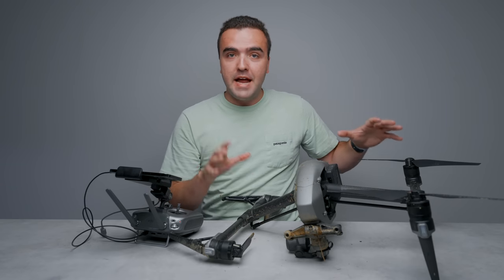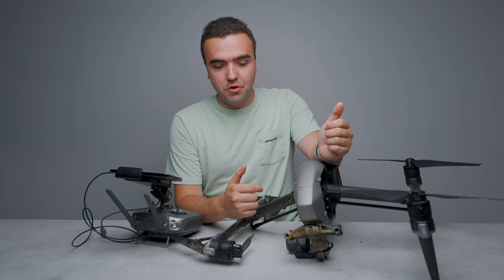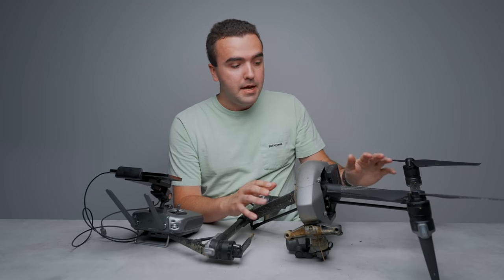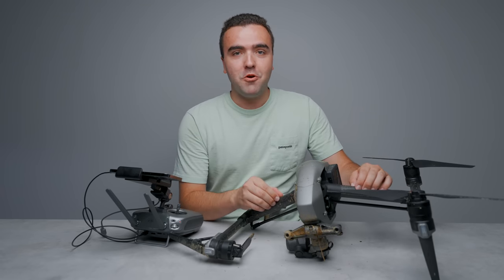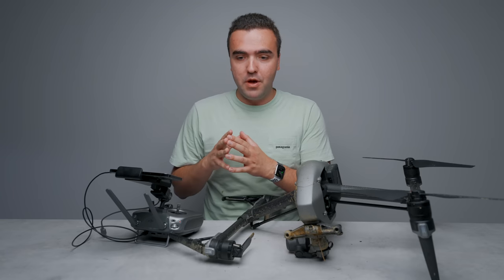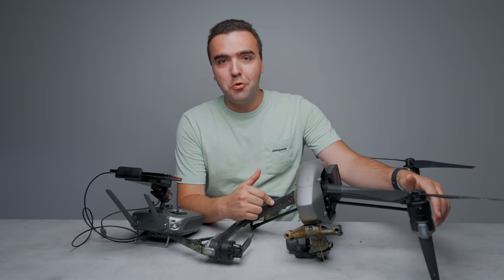This is new technology, yes, and they've refined it over the years — the Inspire 2 is a four, five, or six year old drone at this point. But the biggest thing I want to say is: when you take your drone out, there's always a liability, always a risk. Whether it's pilot error, weather, a high gust of wind, or just totally losing control — which is what happened to me.